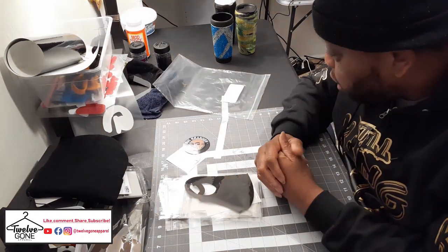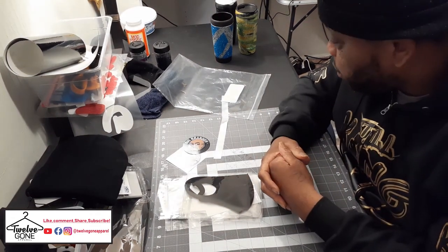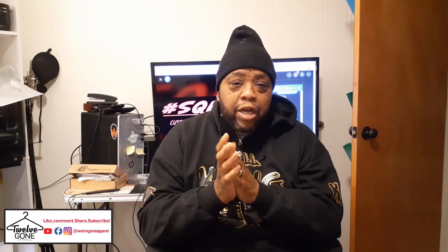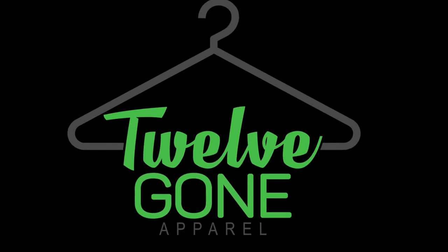Y'all go pick up that t-shirt sample pack from Big Brando. Shagasi Paris on Apparel. Like, comment, subscribe if you haven't. Shout out squad. See y'all next time. I'll see y'all on the next one. 12 on Apparel.